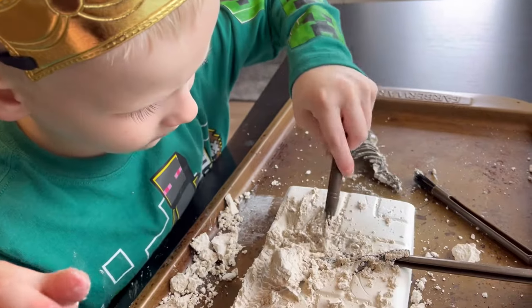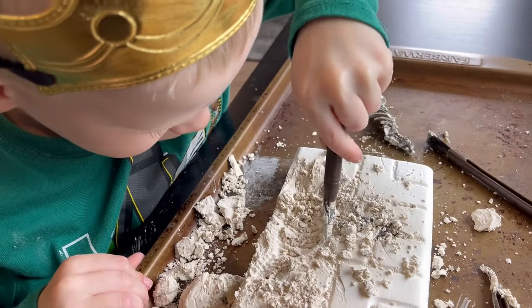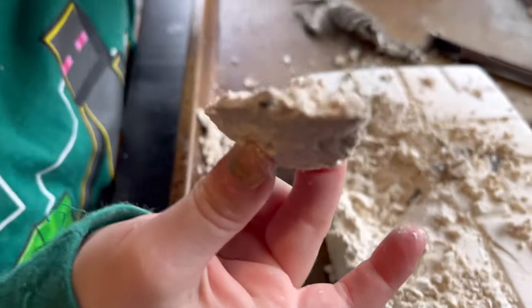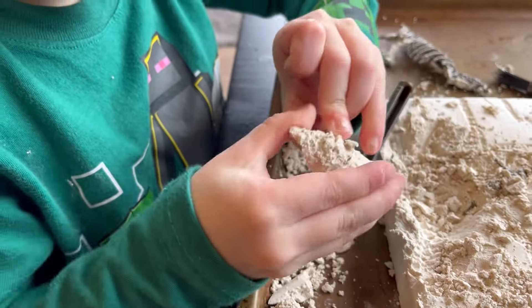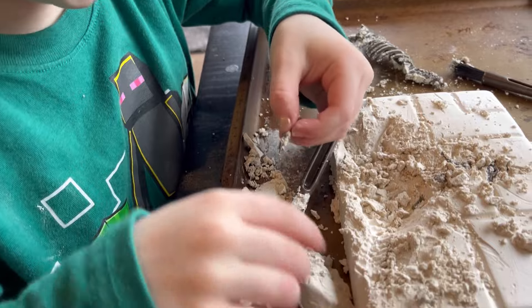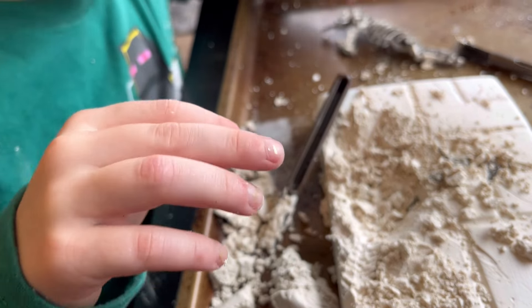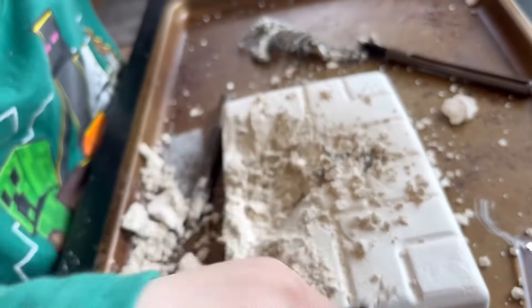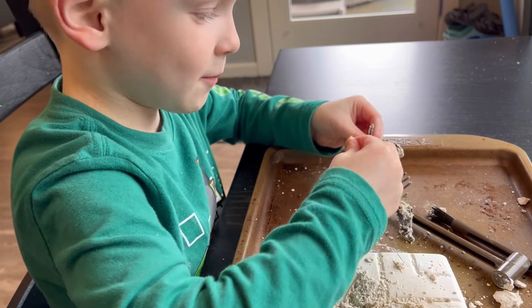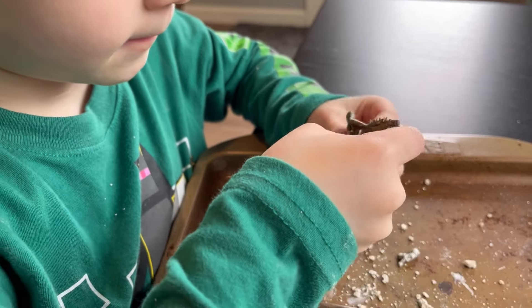Now we gotta get this piece out. I found something! This big chunk — could you dig this? Oh, look, you can see its little rib cage in the plaster! I found one — a tiny piece. Wonder what this piece is. It might be a part of the jaw. I think we should dig that clear out. Oh, it's the skull!